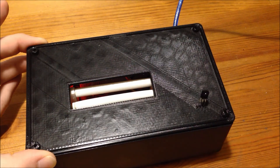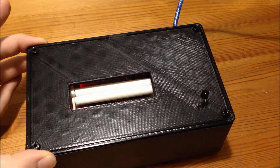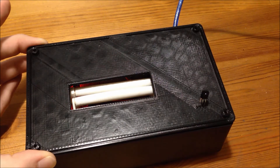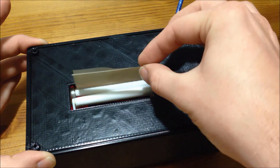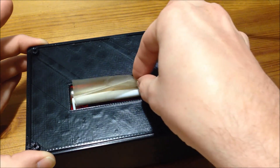Once your tobacco is loaded, a quick tap on the 2 button closes the rollers, and then pressing the 3 button engages the stepper motor to spin the rollers the appropriate number of rotations. Once the cigarette has taken shape, you load a cigarette paper in and wait for the magic to happen.